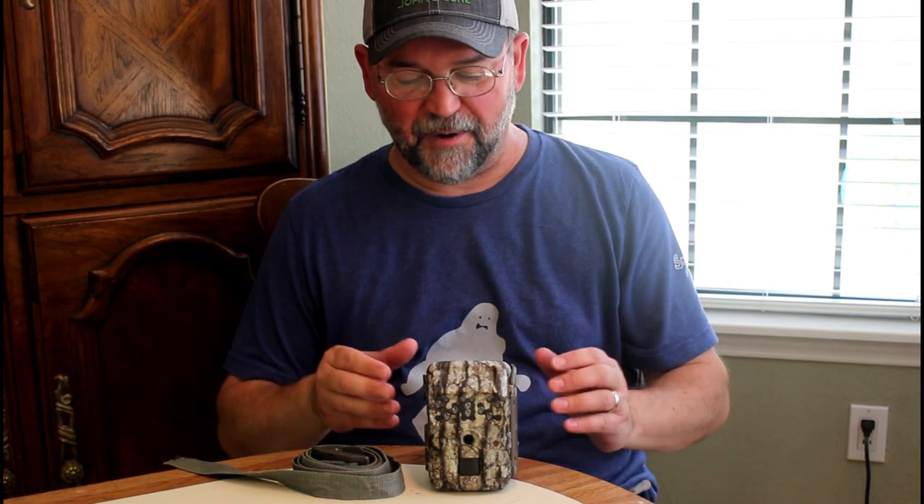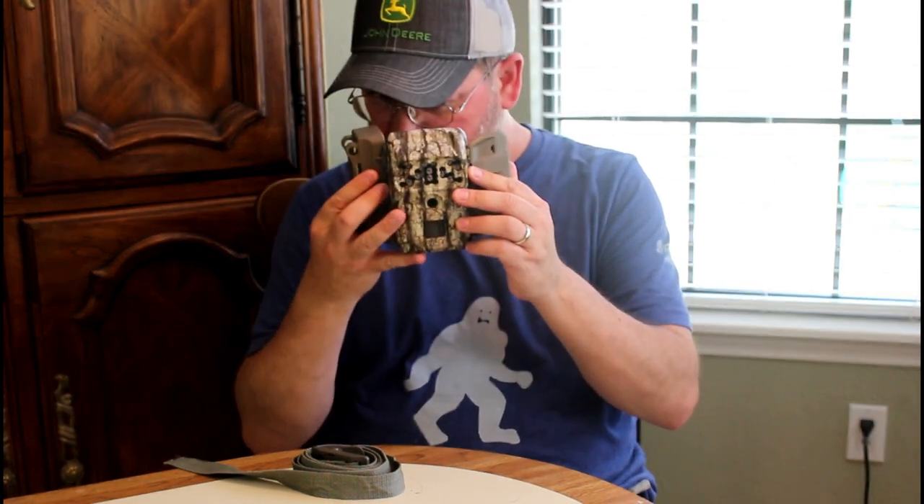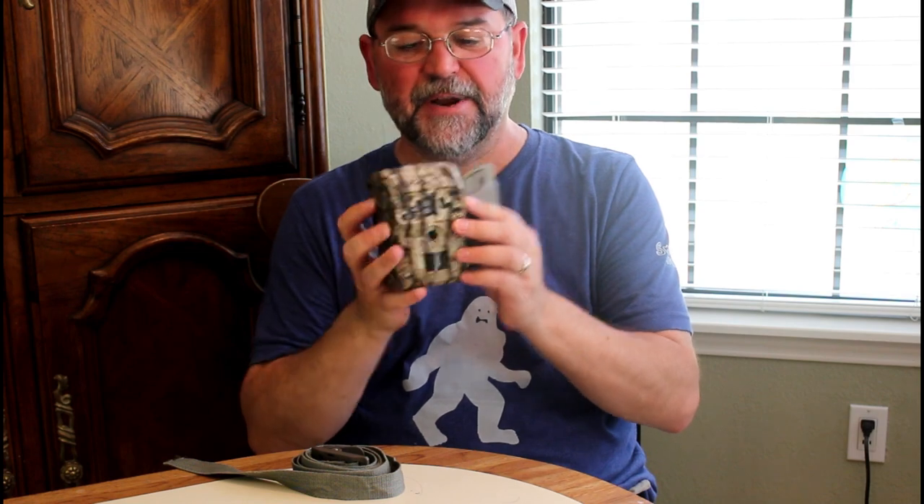Hi, I'm Michael Wilson Barber and this is a review of the Moultrie Trail Cam. I believe it is the AC 300.